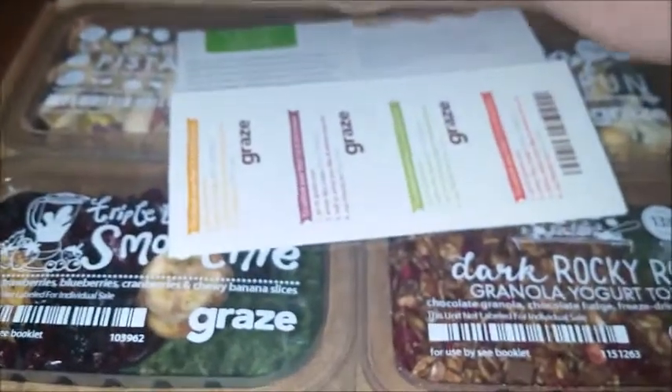So let's turn it over. We have the little Graze insignia, and here is what we have — a pretty picture of a raspberry.